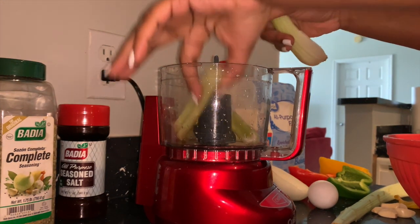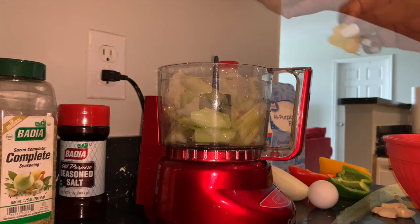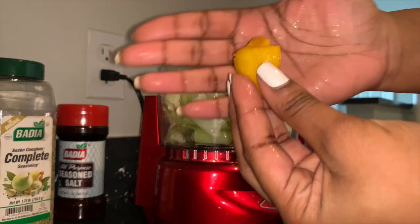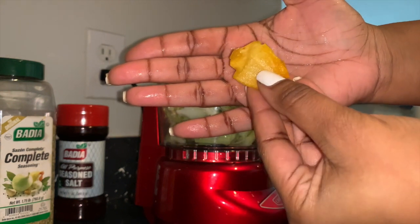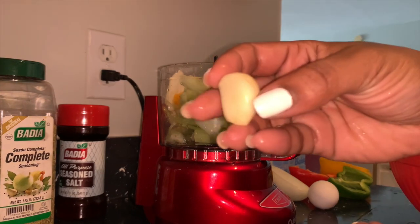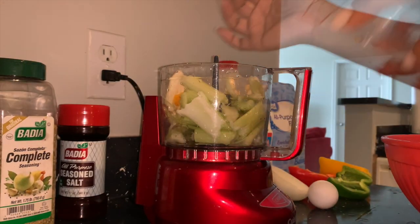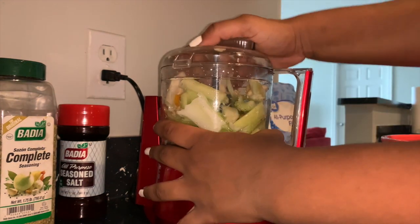Add two celery sticks, broken or cut up, and place nicely into the processor — make sure not to overflow it. Add one quarter of a scotch bonnet pepper, or any pepper of your choice. If you don't like spicy foods, leave out the pepper. Add five whole peeled garlic cloves, making sure you cut them up.